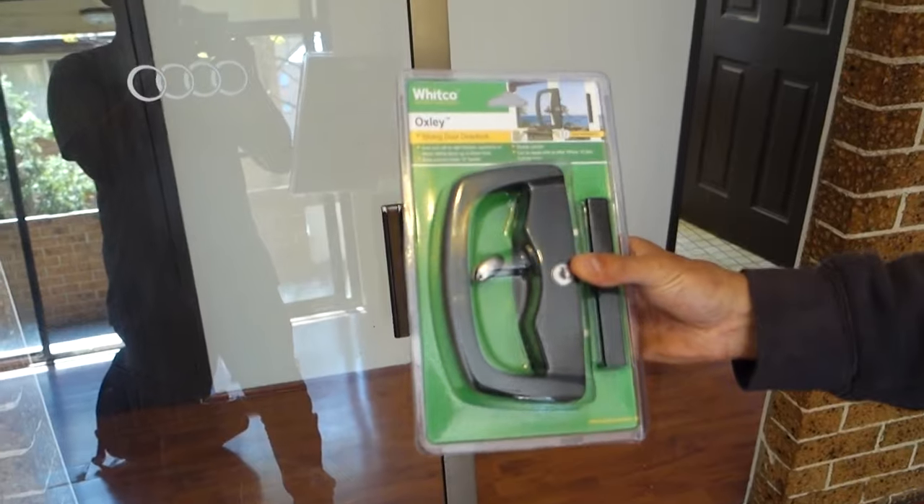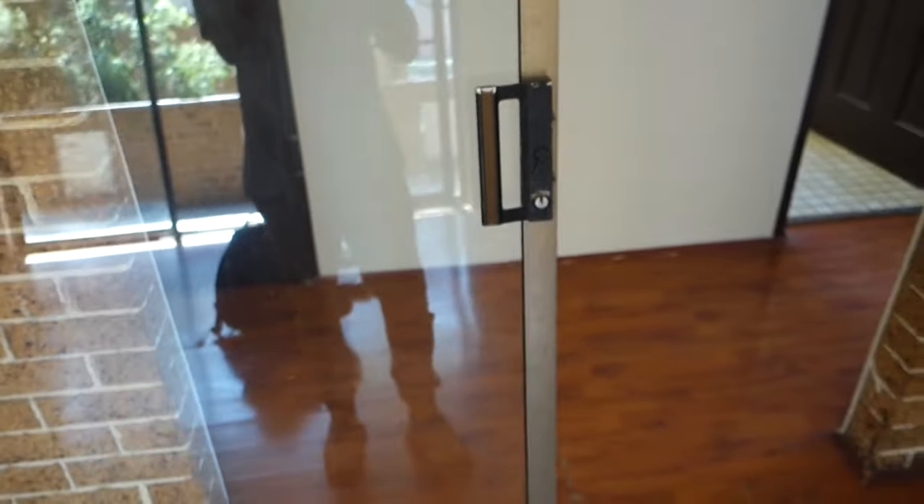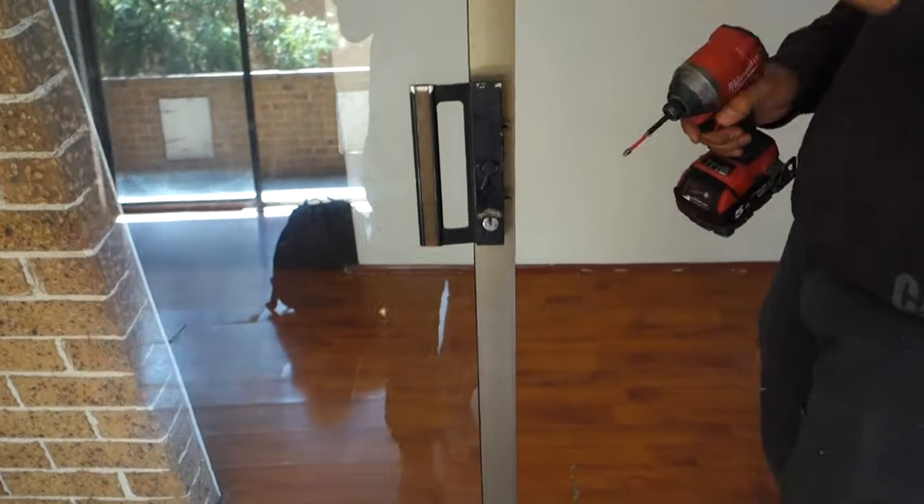The new one that I've got here is a Witko Oxley. There's a lot of different versions and a lot of different brands, and they're all going to be pretty much exactly the same when it comes to replacing.